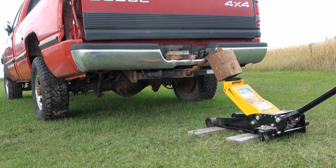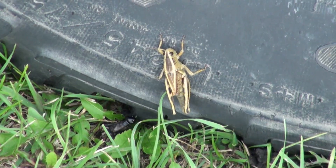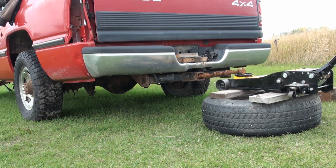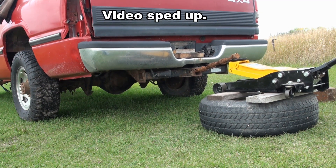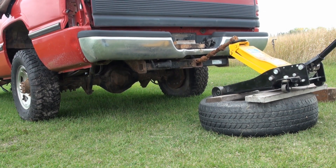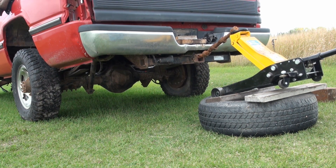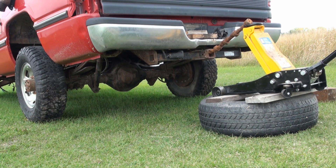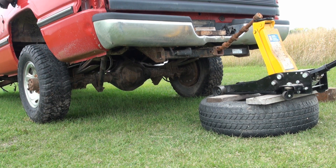Oh, I'm gonna lose it — I'm losing it. The jack is starting to tip forward — tipping forward alert. Starting to come back. I think those wheels are off the ground, or almost off the ground.